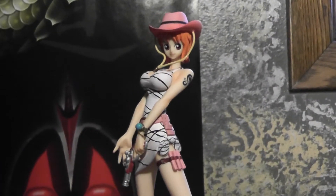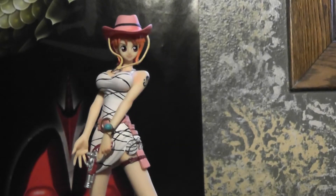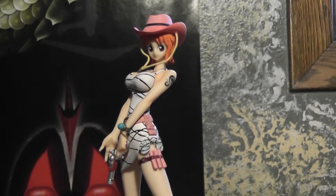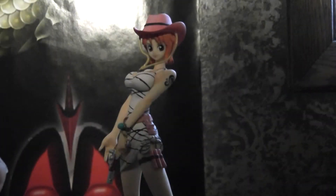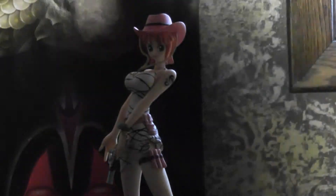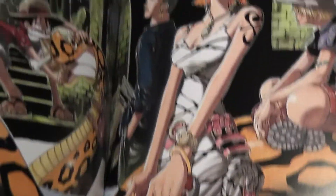Here's the figure. This is obviously based on one of the color spreads, and I actually have the color spread right here in the Color Walk too. So there you go — that's what it's based on. Pretty early color spread.